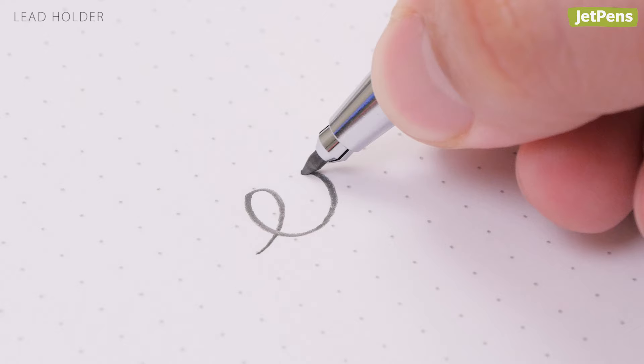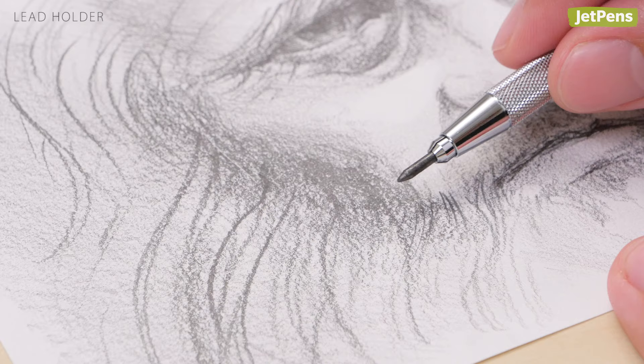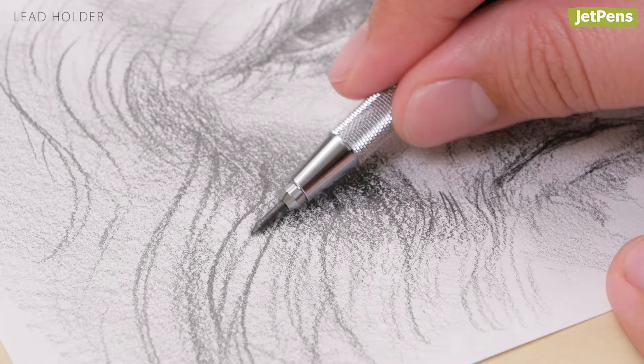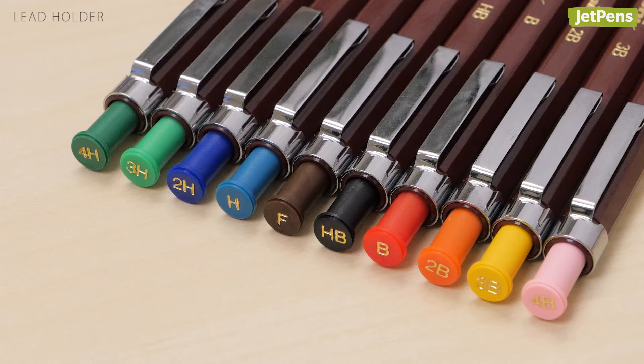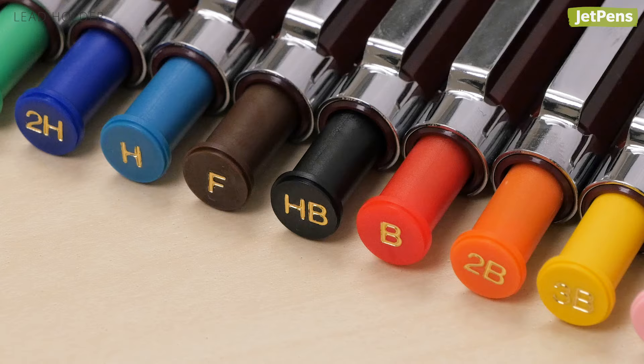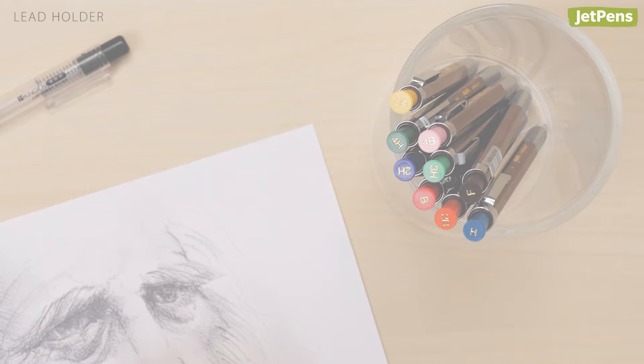Artists who want the convenience of a mechanical pencil should look into lead holders. They hold leads two millimeters and up, which lets them use softer leads. You can also expose more lead with these tools, making them more similar to wooden pencils. The Uni Mitsubishi lead holders are available in lead grades from 4H to 4B, giving artists plenty of options. They have color-coordinated caps, making it easy to pick out the right grade. Read our lead grades blog for more recommendations.